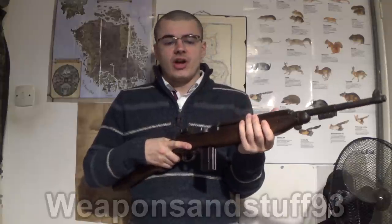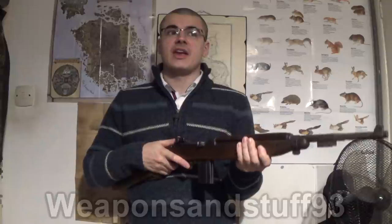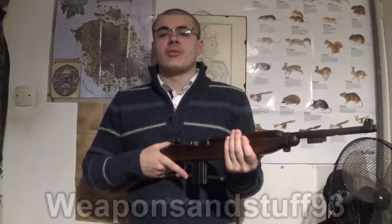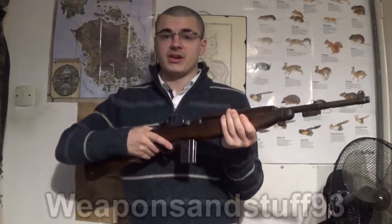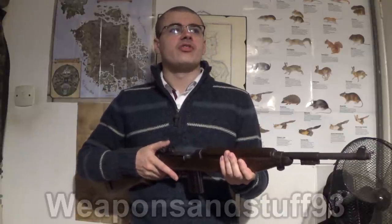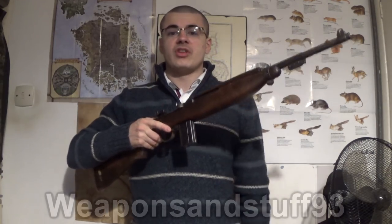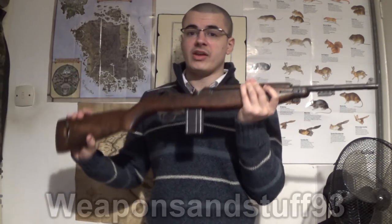When the M2 Carbine came out with full-auto capability, that would definitely indicate to me that it was an assault rifle of its day. The M2 Carbine was really not much different from the Sturmgewehr at all, apart from being a lighter rifle. The Sturmgewehr had a slightly longer effective range, but 300 yards or metres on this isn't bad at all — especially when you consider it was never designed to be a front-line weapon initially, but it did so well they used it for that.